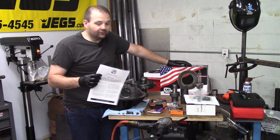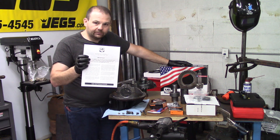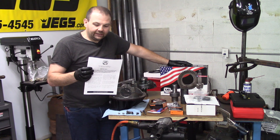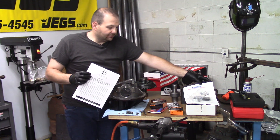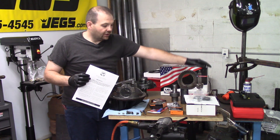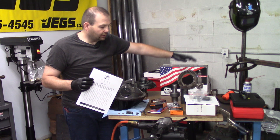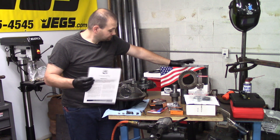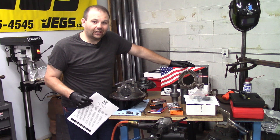I've got US Gears for the 9-inch, so I'll be following their instructions. I've also got some instructions from Strange, and I have a brand new aluminum pinion support to go inside of this. So without further ado, let's get to it — thanks for stopping by.